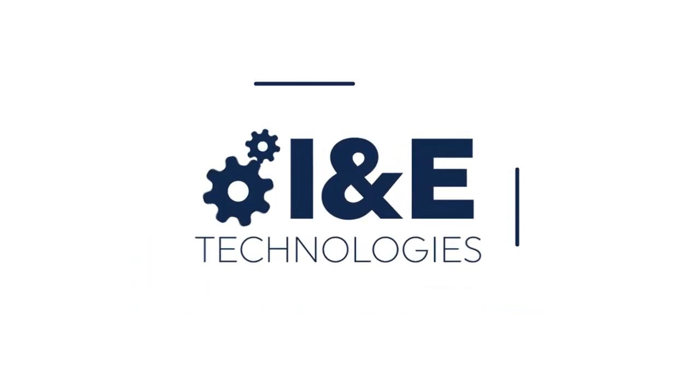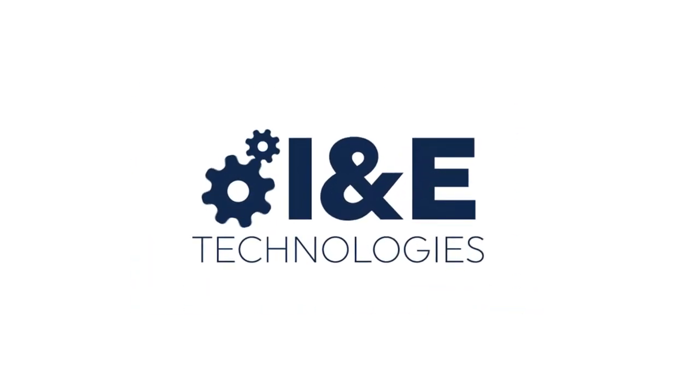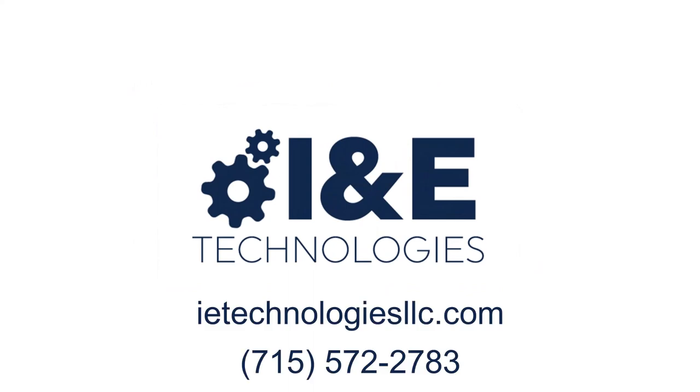Thank you for watching. If you have any questions on the material covered today, please don't hesitate to reach out in the comments section below or visit our website at IETechnologiesllc.com. If you enjoyed the video, give us a like or subscribe to our channel. Thank you again.